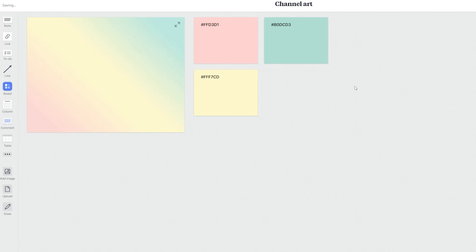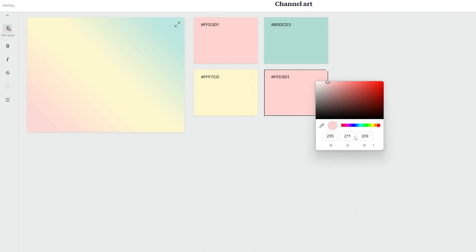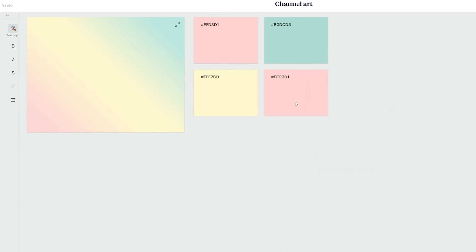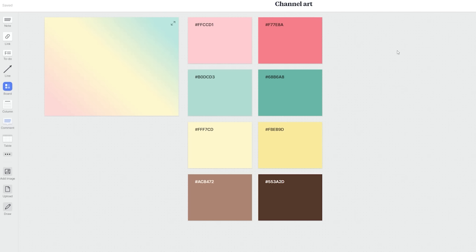I copy and paste in the hex codes to make the swatches the exact colors. I also brought in yellow and brown as kind of accent colors, and this is the final color scheme I ended up with.